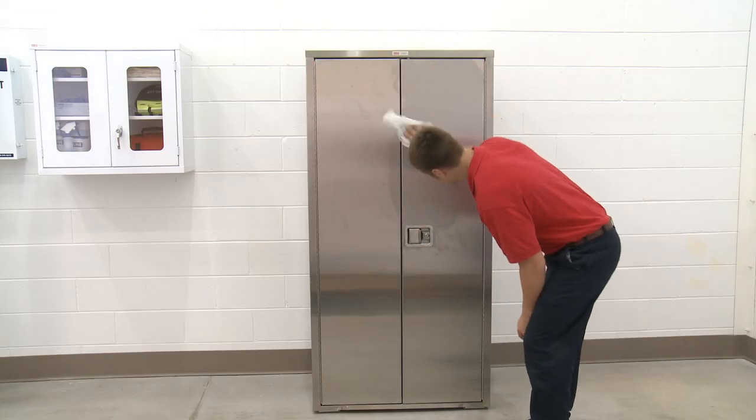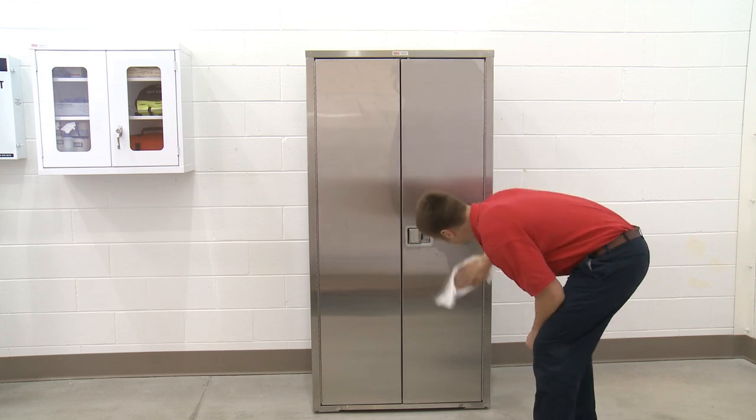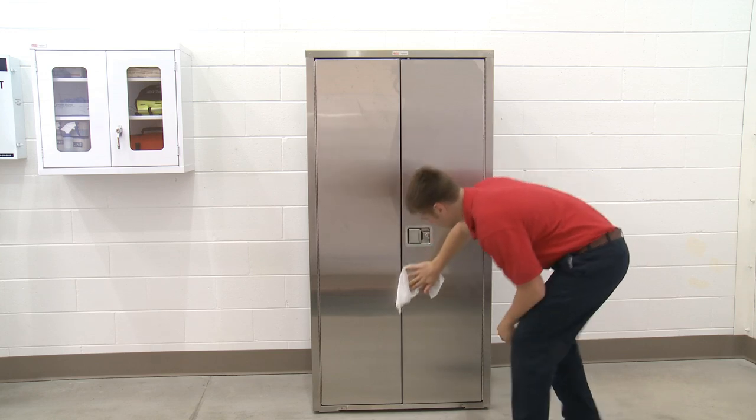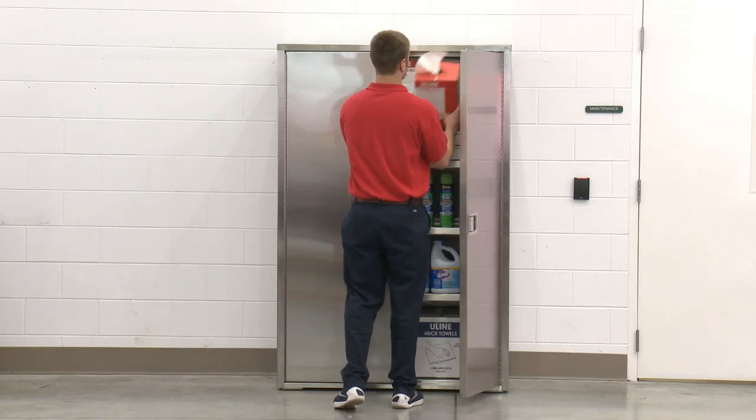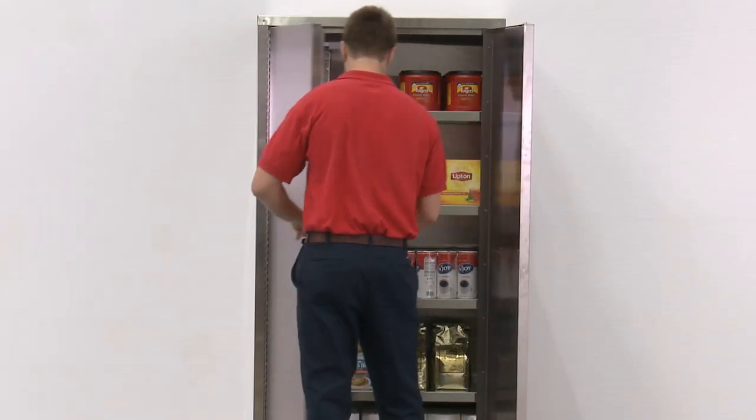These type 304 stainless steel corrosion resistant cabinets won't rust and can be easily wiped down, making them ideal for hospitals, labs, clean rooms, and commercial kitchens or restaurants.